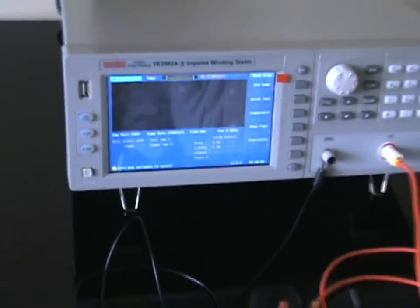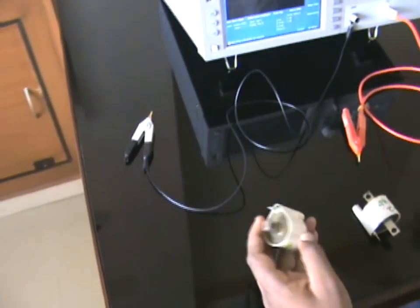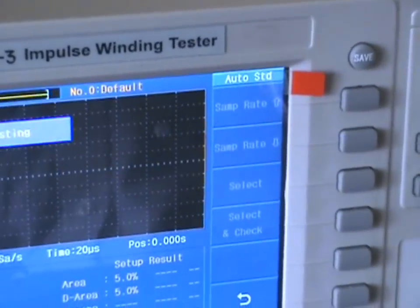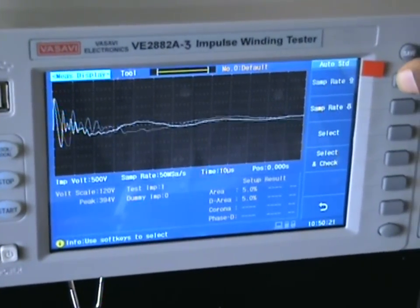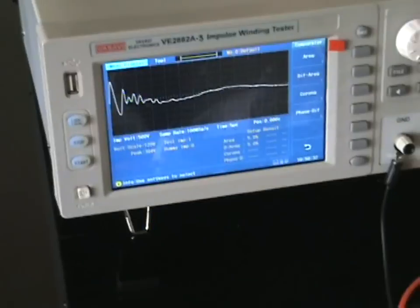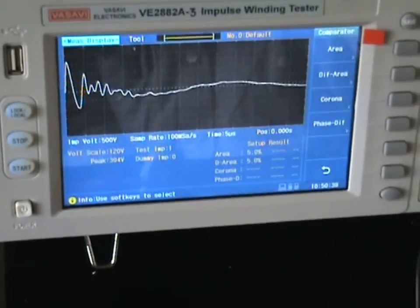I'll show you how to create a standard waveform so you can see how to use the equipment in real time. I take a standard coil — this is an ignition coil of a two-wheeler. I connect it, go to standard sampling, select auto, and start. It starts testing at 500 volts and I get a waveform. I can zoom in with the sampling ratio.